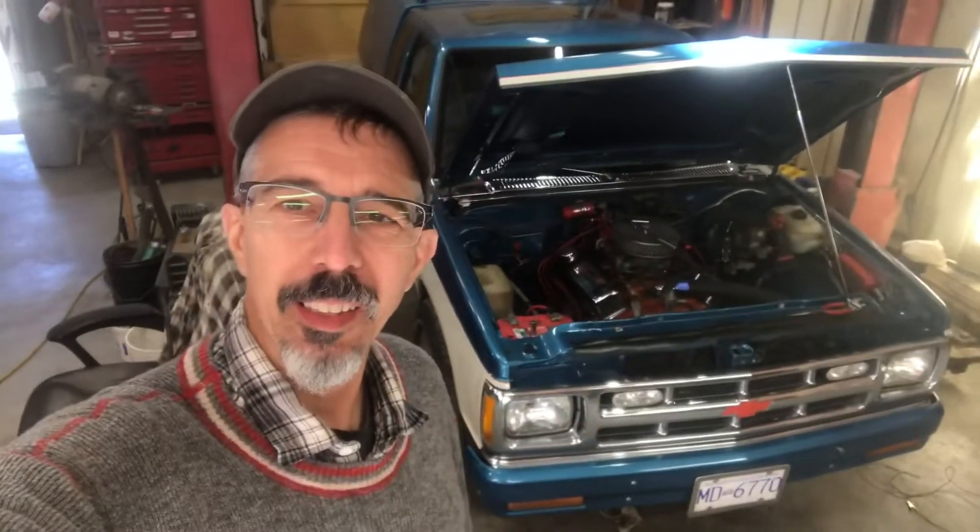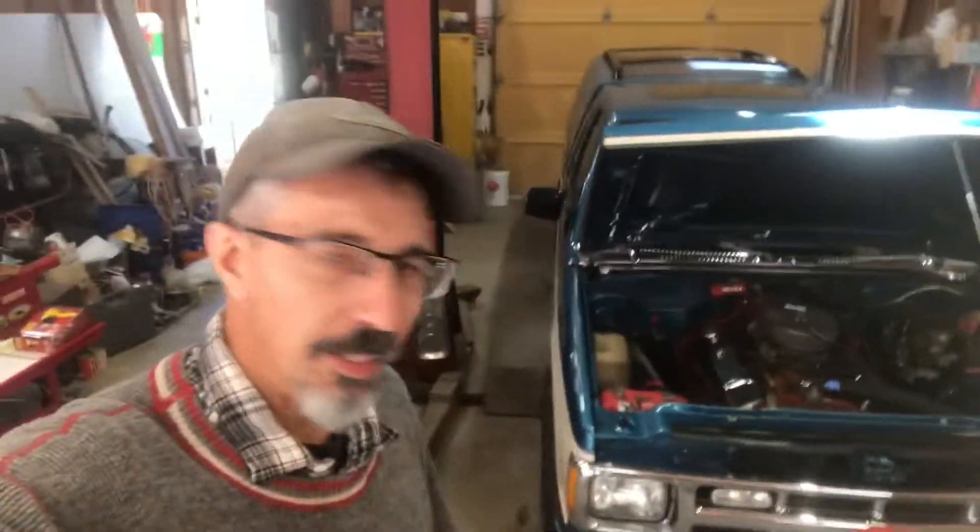Welcome to Wild West Garage. My name's Morgan and that is a 1992 — I think — S10. I know it's an S10, I'm not sure of the year. It doesn't really matter.